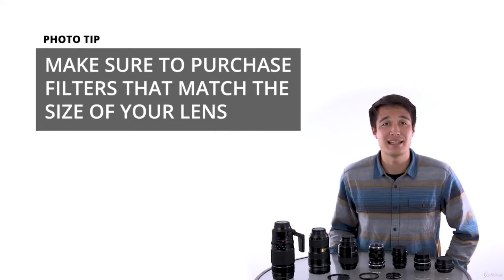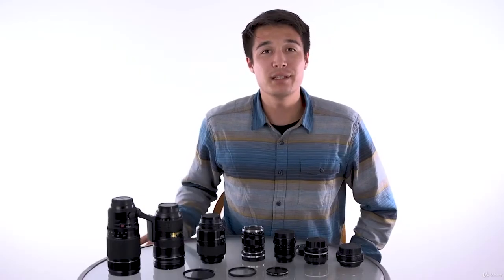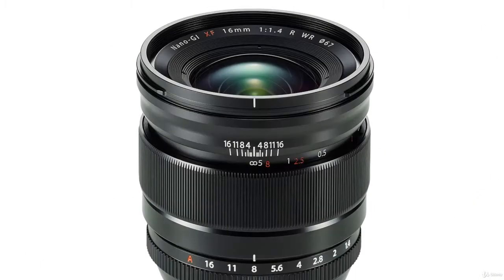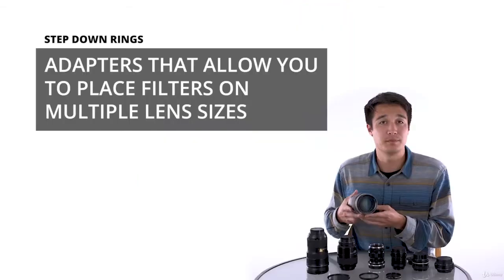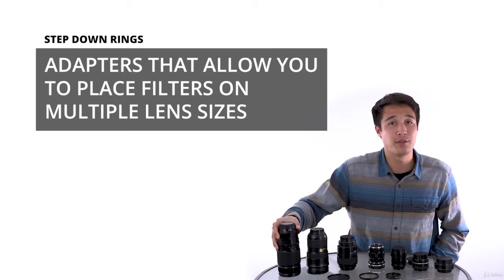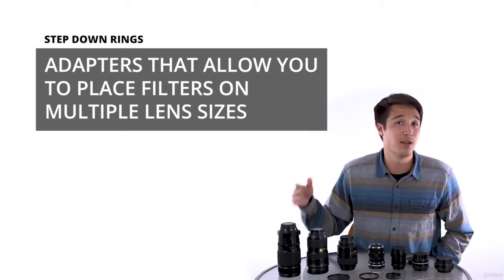The filter's size in millimeters needs to match the size of your lens. It's important not to confuse this with the focal length of your lens, but rather the diameter of the lens, which can be found written on the end of most lenses with a circle symbol with a little slash through it. You can buy adapters if your filter is any larger than the front of your lens, but not if your lens is larger than the filter.